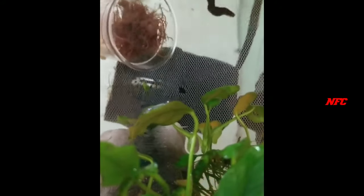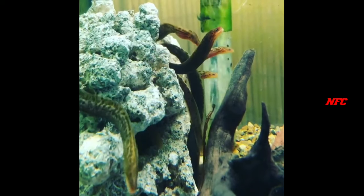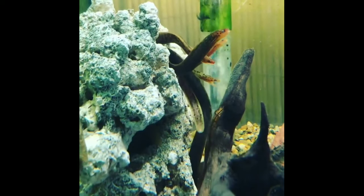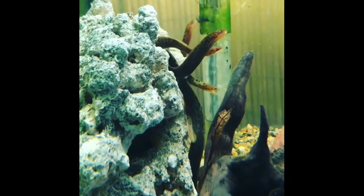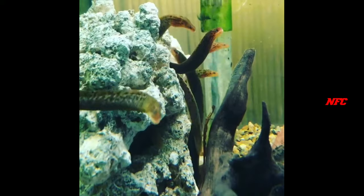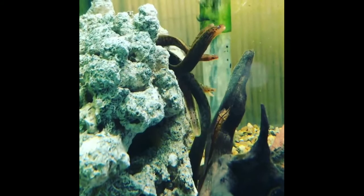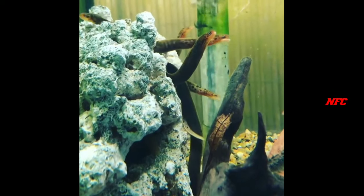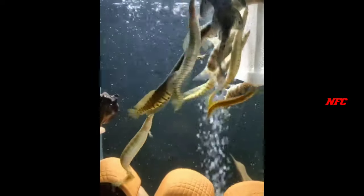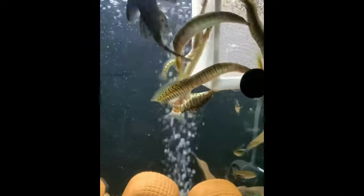This fish is blackish water. This fish is mostly known as freshwater fish. This fish is also known as borewell water.